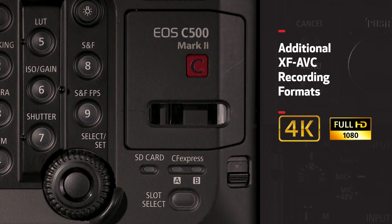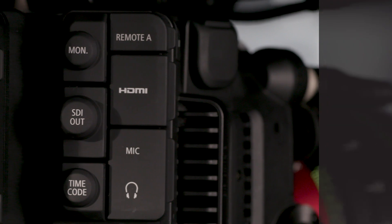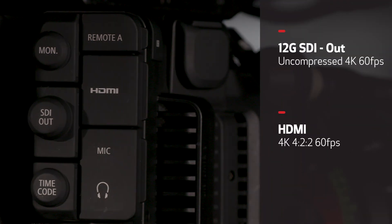Additionally, the C500 Mark II can internally record 4K or 2K 10-bit 4:2:2 files in XF-AVC. The SD card slot captures proxy files up to 2K 8-bit 4:2:0. If you're looking to use an external recorder, the C500 Mark II features 12G SDI out for an uncompressed 4K signal, as well as 4K 4:2:2 at 60 frames per second via HDMI out.